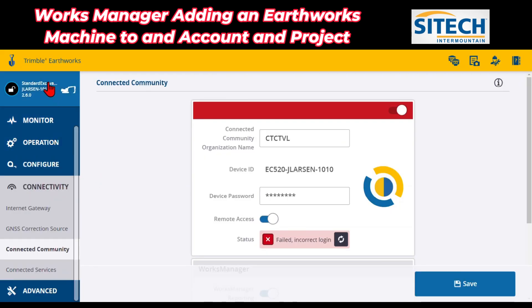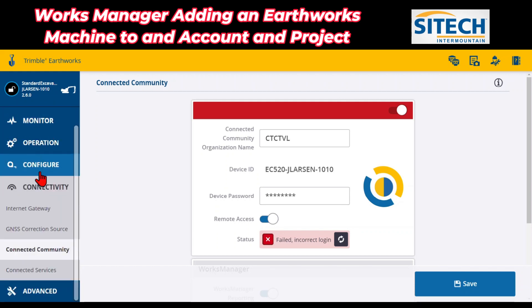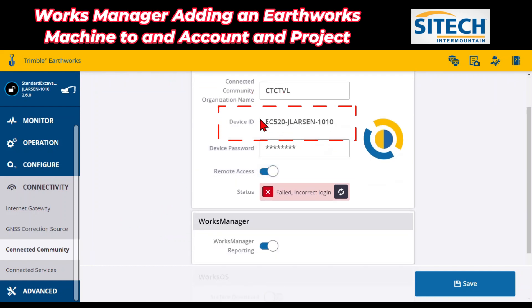What you do is in the actual web interface of an earthworks machine, once you've unlocked it, you've got all these tabs down along the left side — home, monitor, operation. Under the connectivity one, there's one that says Connected Community. Over here to the right side, this device ID right here in the middle is where you need to look to see if it has a W or not. This one doesn't.